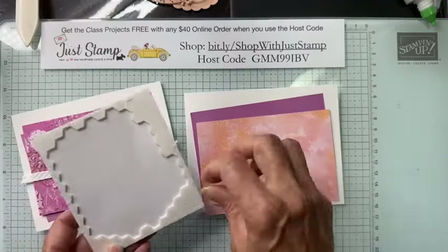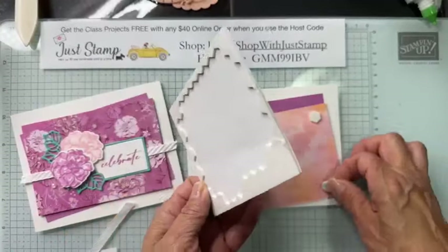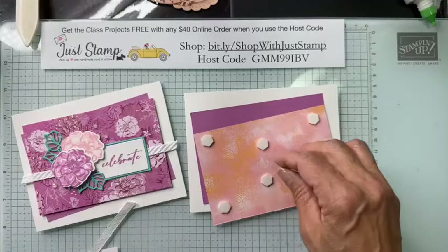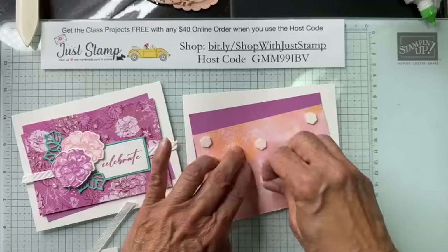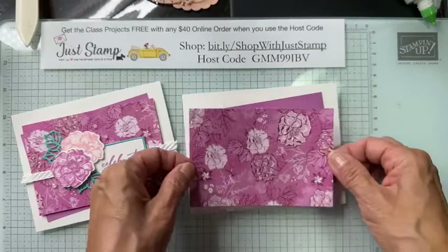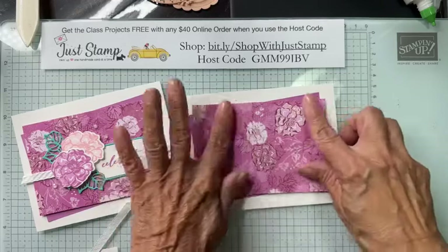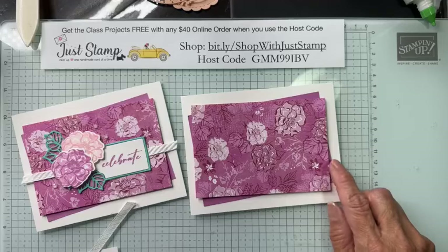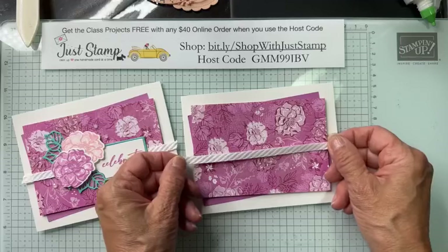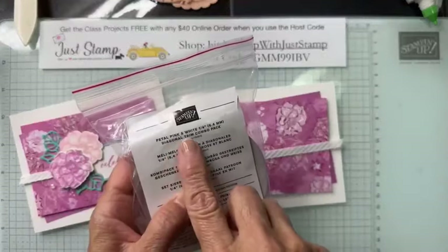I also have the same size in the DSP pattern paper from Unbounded Beauty — four and three-quarters by three and a quarter, the exact same size as the Petunia Pop. This one however I'm going to place with dimensionals on all four corners. The dimensionals add height and just make your project look a little bit more polished. You can see the Petunia Pop cardstock peeking out in the corners.